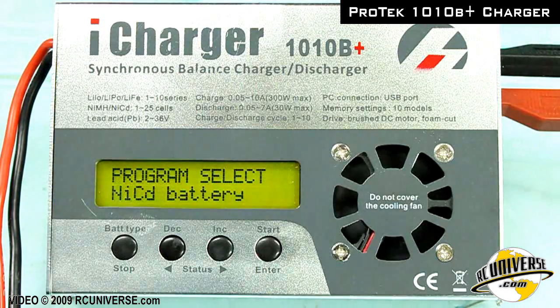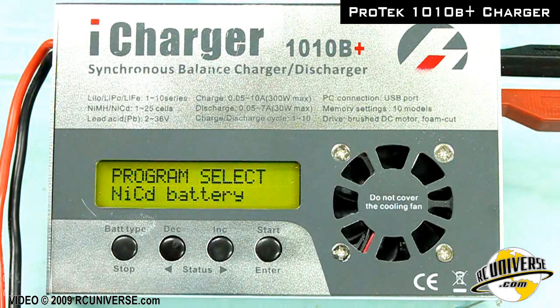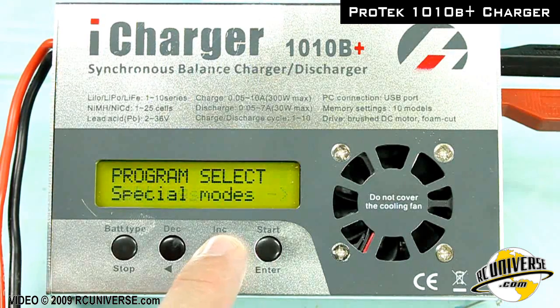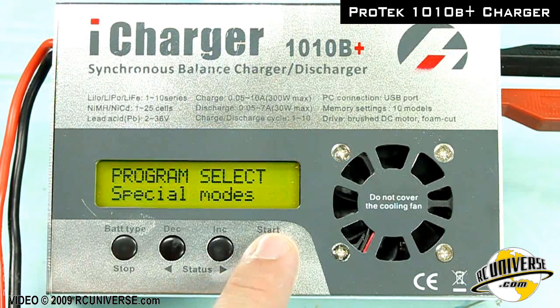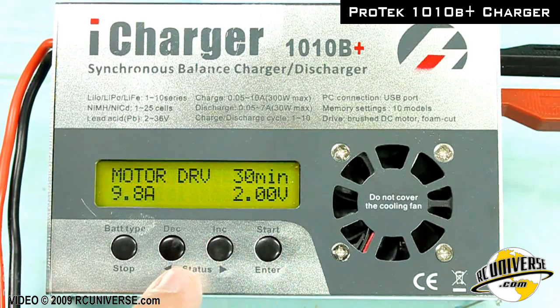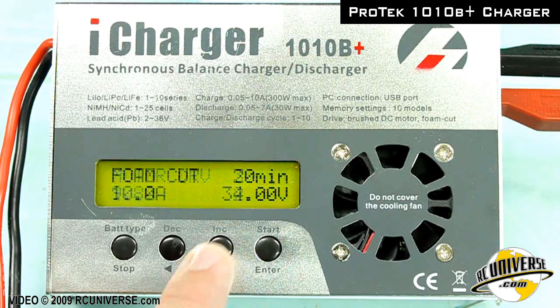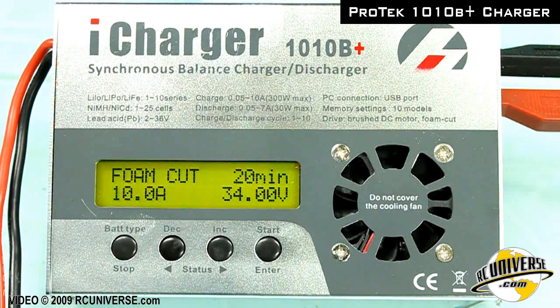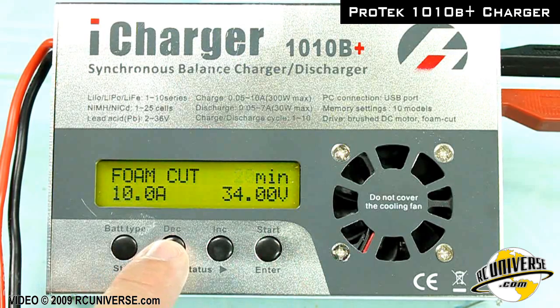When we turn on the charger, we need to go to the special modes program by using the arrow keys. Then we're going to press the start button, and then use the arrow keys again to find the foam cutting program. To modify the foam cutting program, simply press the start button and use the arrow keys to adjust the values.